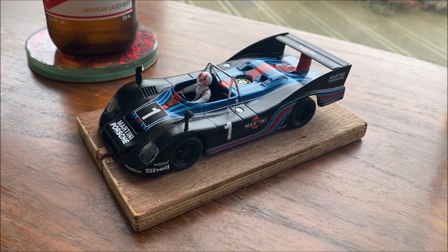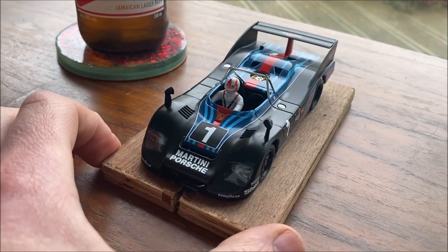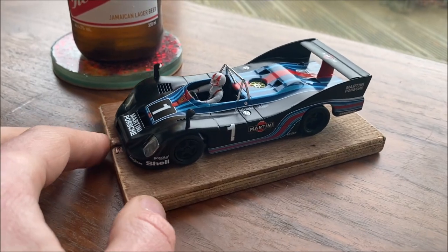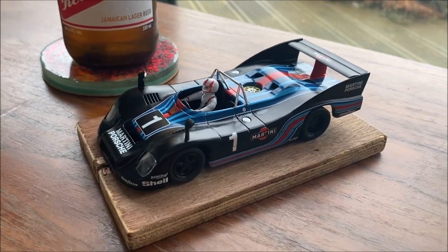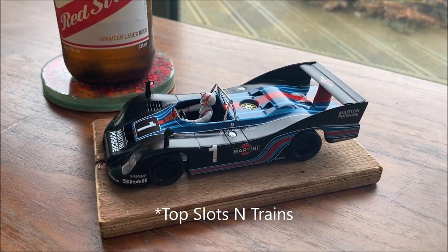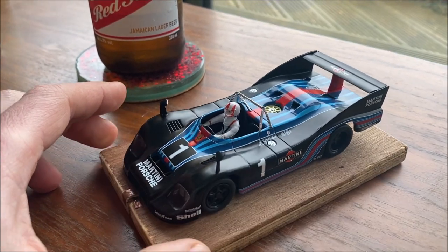It's Sunday so we're tinkering some slot cars today ready for the week ahead. On the bench today is a Porsche 936 by Spirit. These cars have been out for a while but this one was brand new — got it for quite a good deal from a UK retailer, so yeah, quite pleased with that. Just starting to tear it apart and getting it ready for some club racing tomorrow.